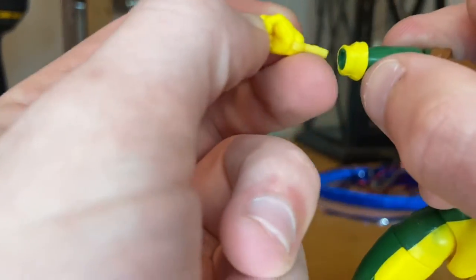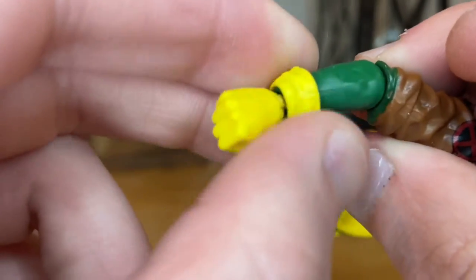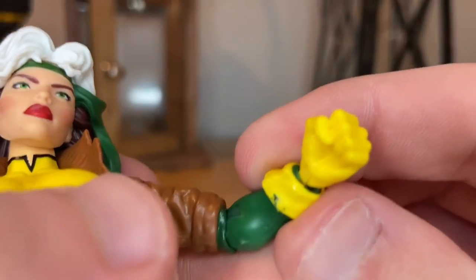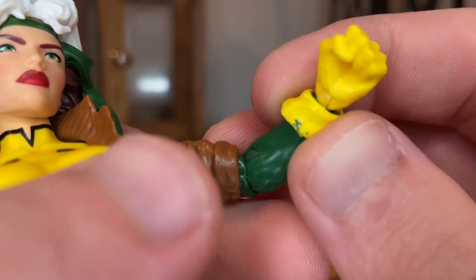She comes with one pair of fisted hands with yellow gloves. Pop the wristband back on when done. I do notice a little bit of paint chip or green bleeding in there, but overall the hand swap works well.